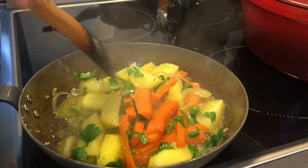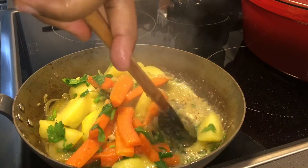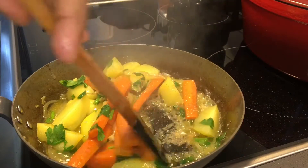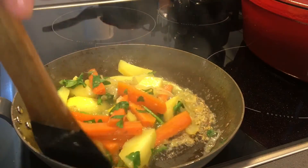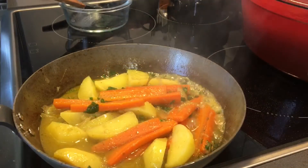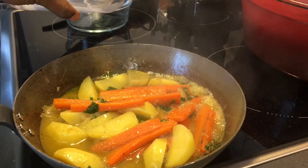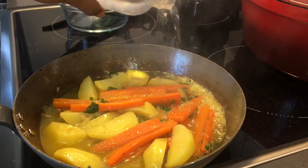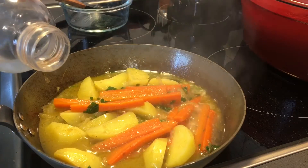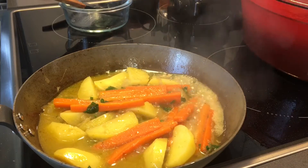Now we are going to add a little bit of water. We take the main ingredient in there. We're going to add the meat to the top.